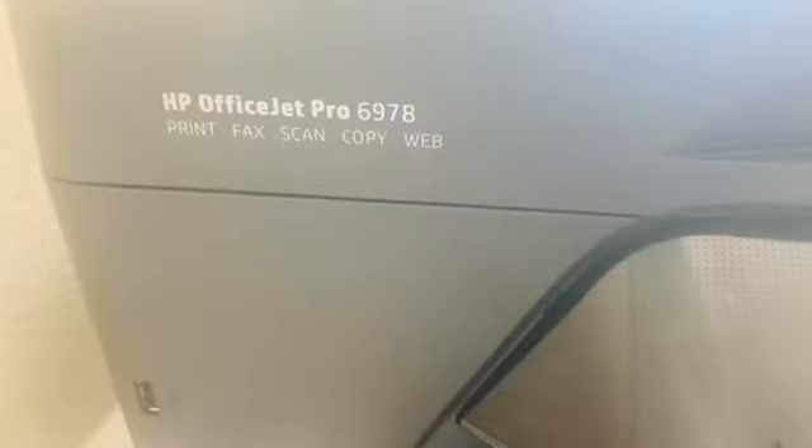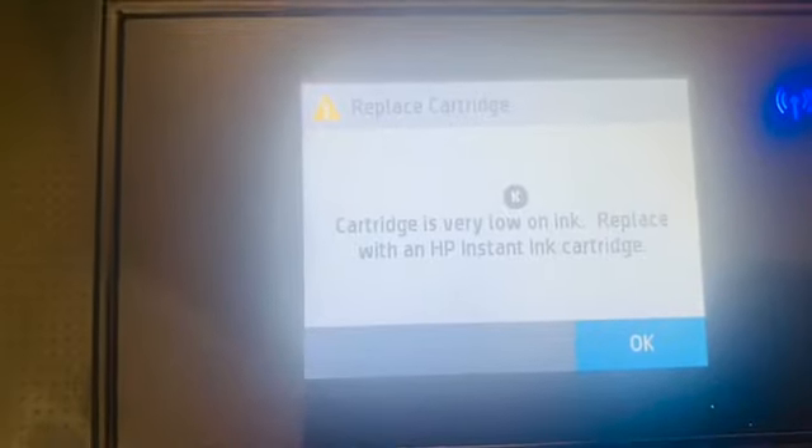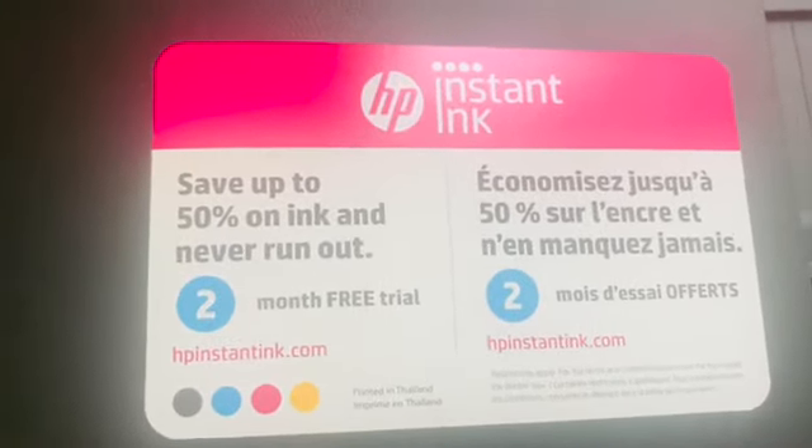We bought this one at Best Buy — it's like more than $100. As you can see, the cartridge ink is very low, so it says to replace with an HP Instant Ink cartridge. I availed their unlimited ink plan. It says save up to 50% on ink and never run out.